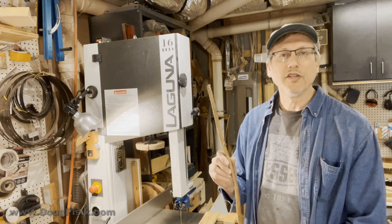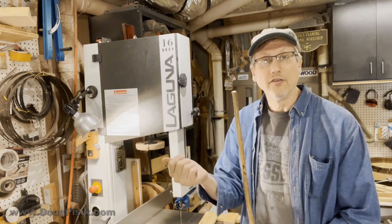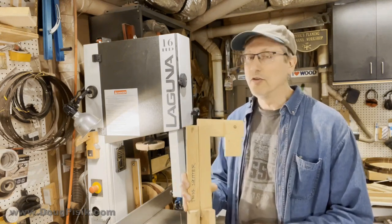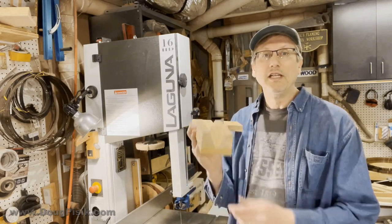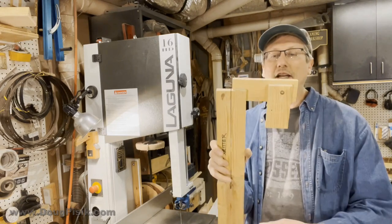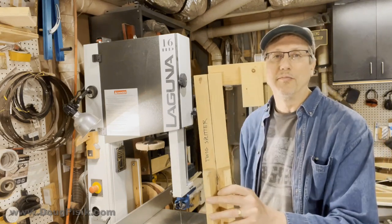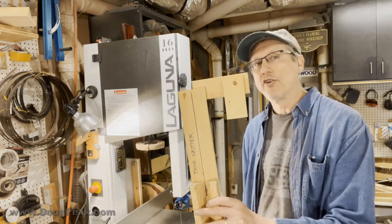My wife was creating some artwork that required sticks like this to be split down the middle so there'd be a nice flat side to secure onto her piece of art. To do that, I created a twig splitter — pretty simple. It's just a piece of scrap wood with a straight line cut on the bandsaw, with a couple of angled pieces secured on the left and right side. On the opposite side I placed a stop lock that hooks onto the back of the table, plus a small piece so I could clamp it. Dirt simple — took only a couple minutes to make.